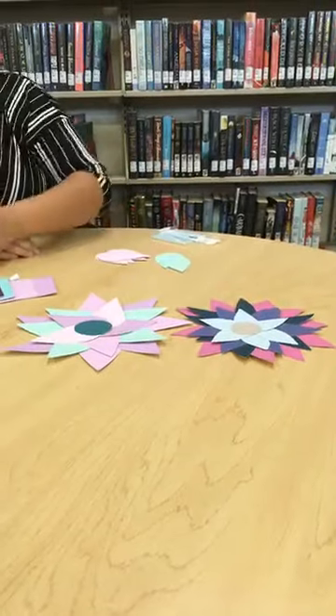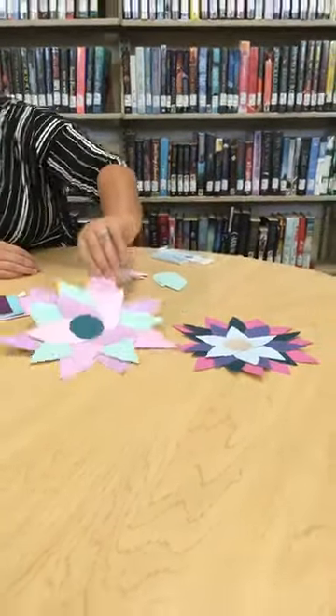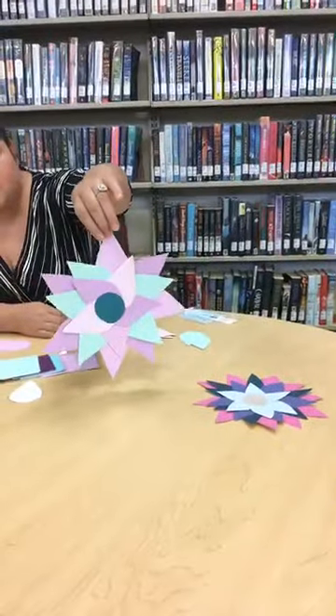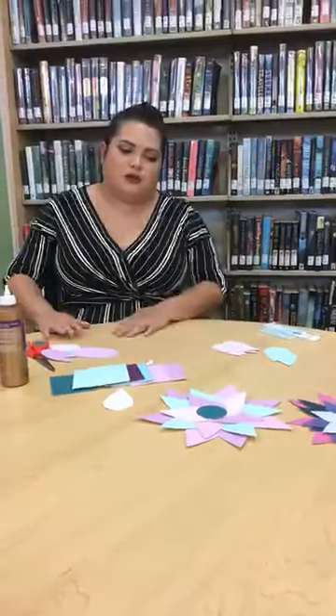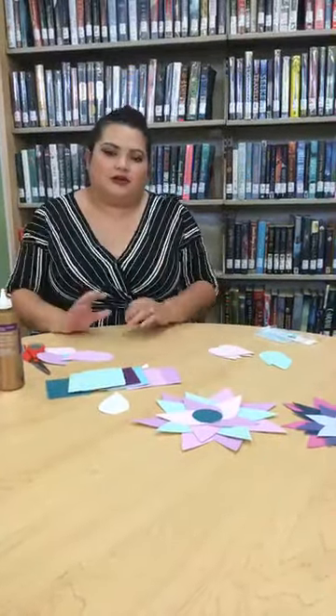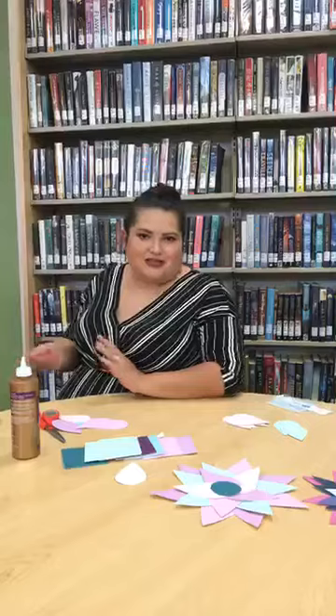This one is smaller than the other one and the flower petals are actually bigger. It dries pretty well, so you can put string on it, hang it up, put it on a canvas, or make multiple and put them up on your wall for some decor. Come by and see us — the library is open — and I hope to see teens, adults, and kids. Everybody, stop by!